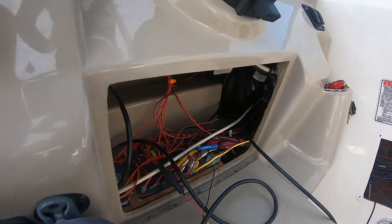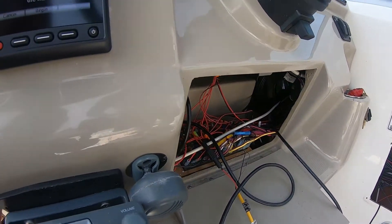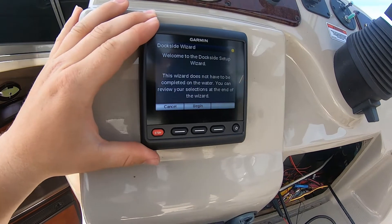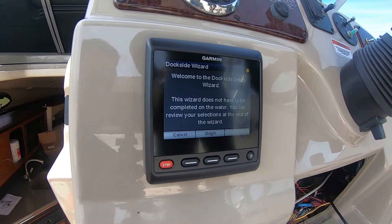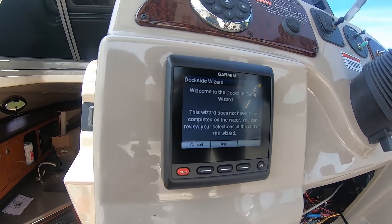Everything seems to be working. The Garmin unit is going to go through a dockside wizard setup to help you calibrate and get everything ready — it'll calibrate the drive unit to understand which direction is which, and it'll be a step-by-step process to get you going. That should be everything for the install.